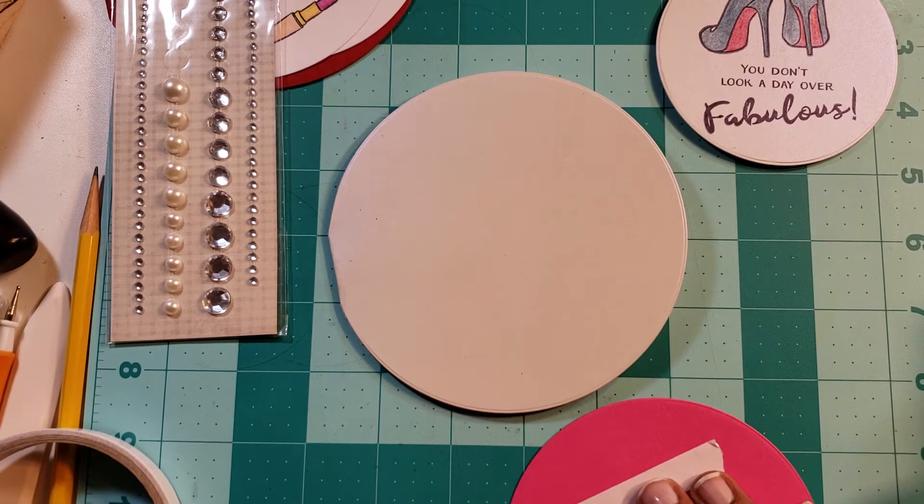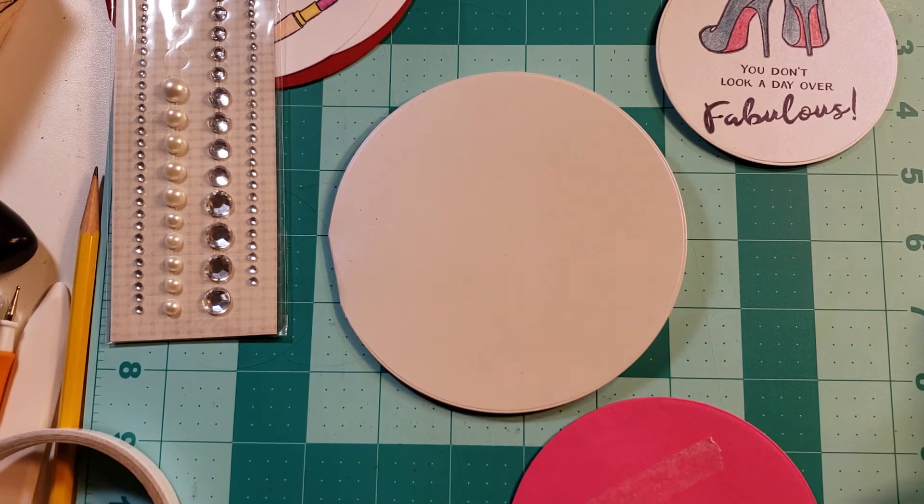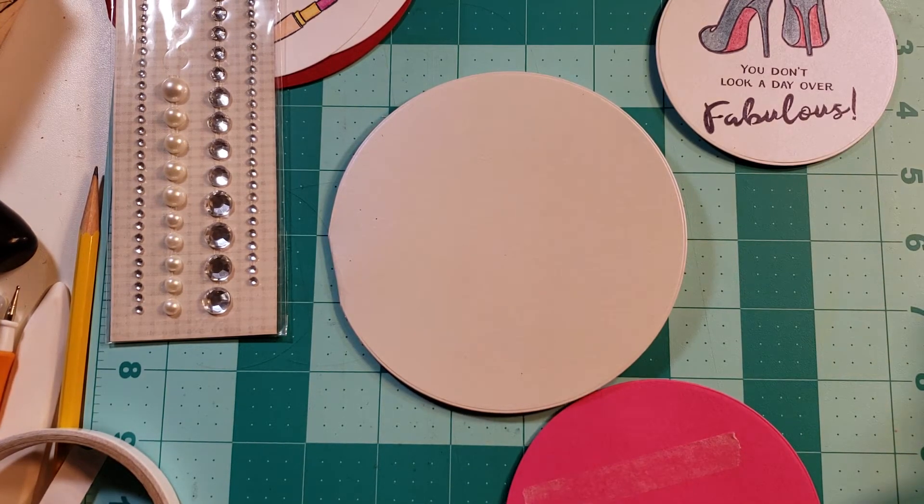These have to be metered or run through at the post office, so I don't want to make it too dimensional, but I also don't want to make it too plain.